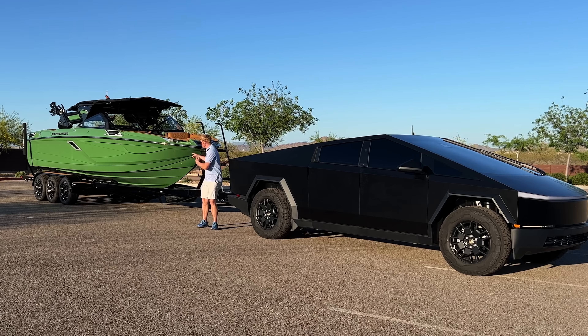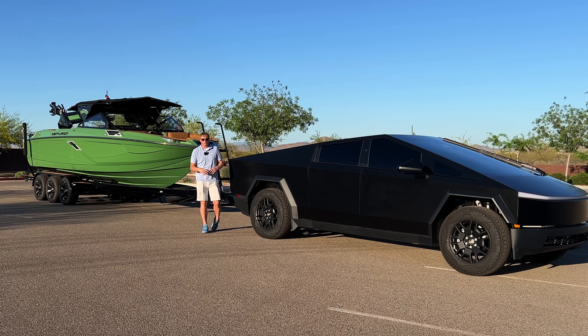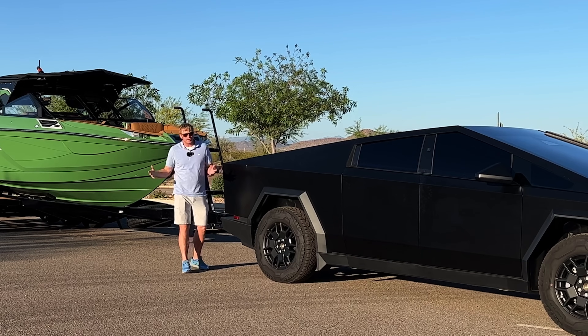This is a Tesla Cybertruck, and this is a Centurion RI245. We're going to see how the Tesla Cybertruck does pulling a wakeboat.